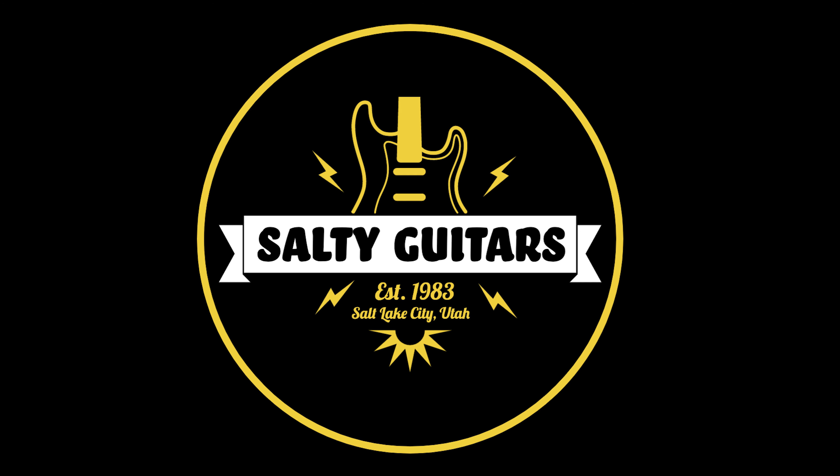Hi, I'm Clay with Salty Guitars. I've been playing, swapping, selling, smashing, and supplicating guitars, basses, and all the fun related trappings for over 30 years. I'm a 20-plus year, 100% positive feedback eBayer, although now I prefer to sell on Reverb.